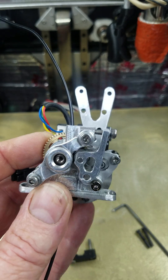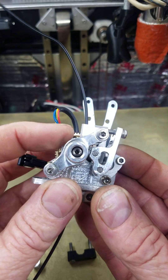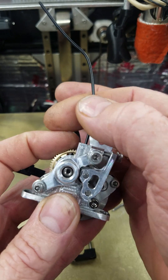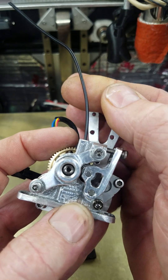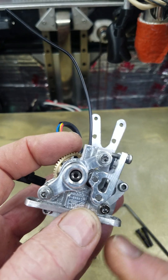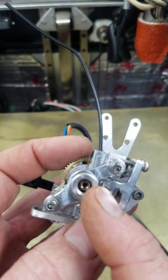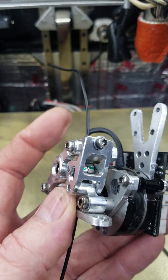However, with that bearing size, the door has to remain open about this far. I'm able to grab this wheel right here and pull on the filament, and it has a lot of strength to hold. I'm shocked how strong that is with only one side of the teeth touching the filament.